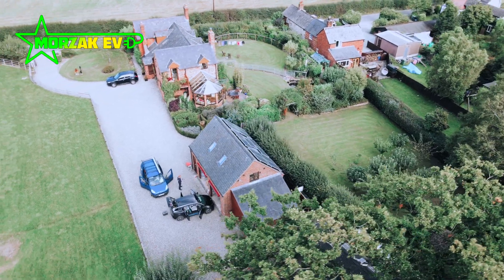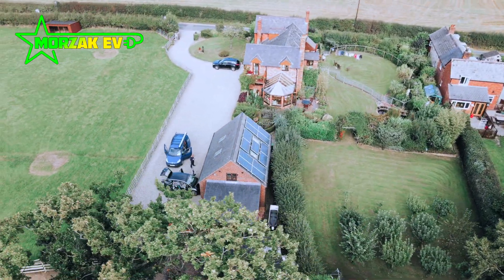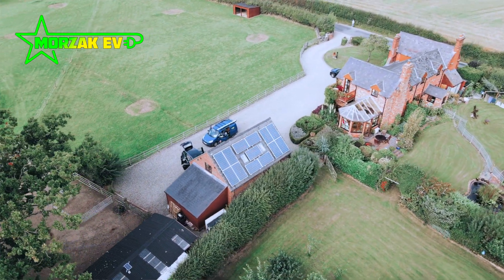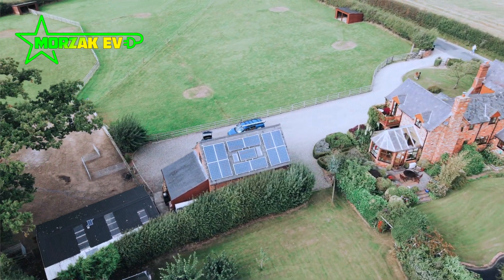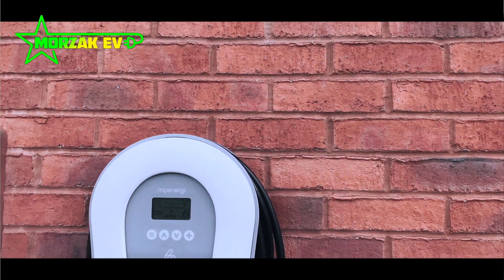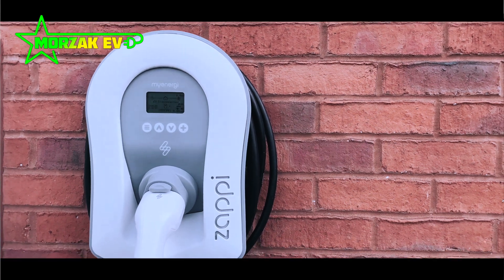With the range of Zappi options and the two color choices — black and white — there's a huge flexibility in your choice. It's obviously an excellent choice if you have micro-generation technology such as a solar PV array or wind turbine. However, if you don't have these, there are still a lot of advantages to the Zappi, and the built-in safety devices make it an excellent choice for home or business.